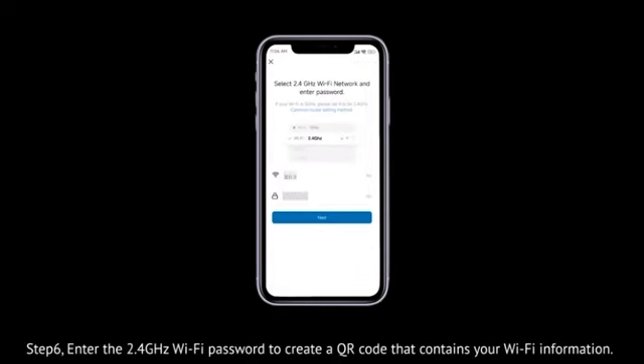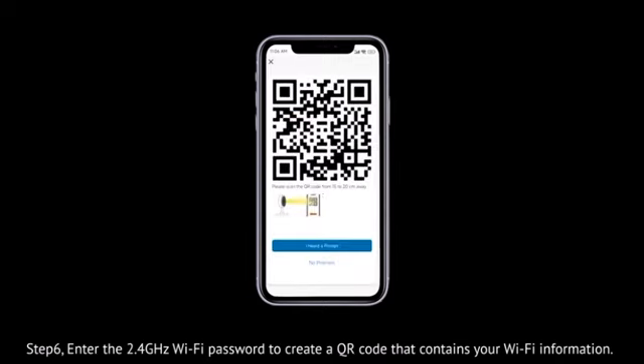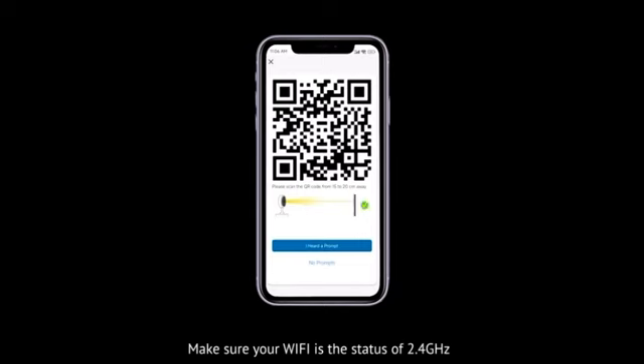Step 6. Enter the 2.4 GHz Wi-Fi password to generate a QR code that contains your Wi-Fi information. Ensure your Wi-Fi is 2.4 GHz.